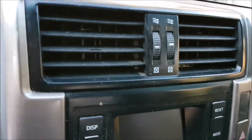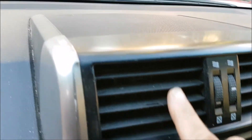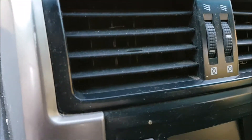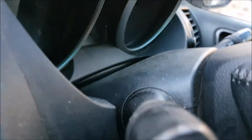Everything in here will be cleaned and dressing put on - probably Capra Pearl. These are all pretty sandy and dusty all the way through the vents, all here, all behind the steering wheel and the gauge clusters.